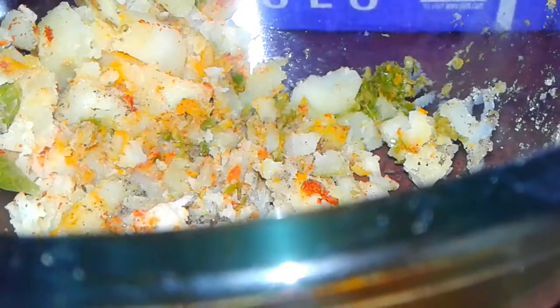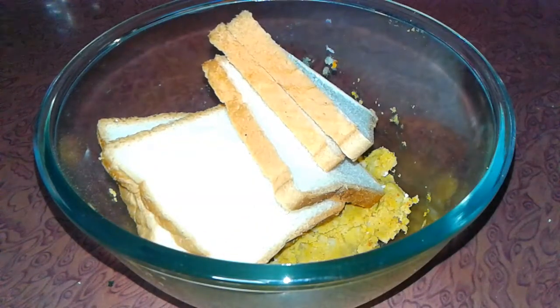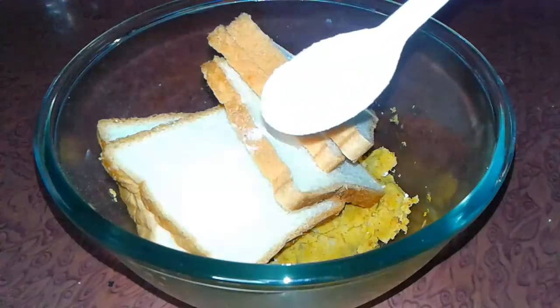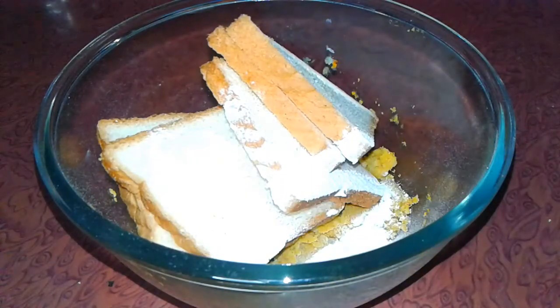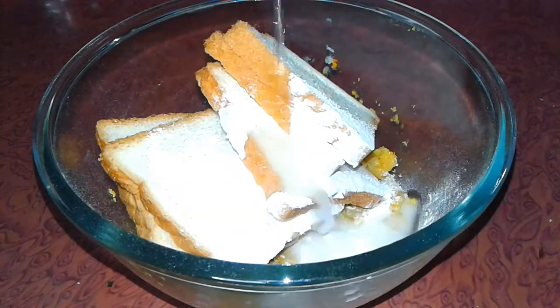We mix all the ingredients nicely and then add the sliced bread pieces. Now I add rice flour (chawal ka aata) and then add a little water to make the bread pieces soft.